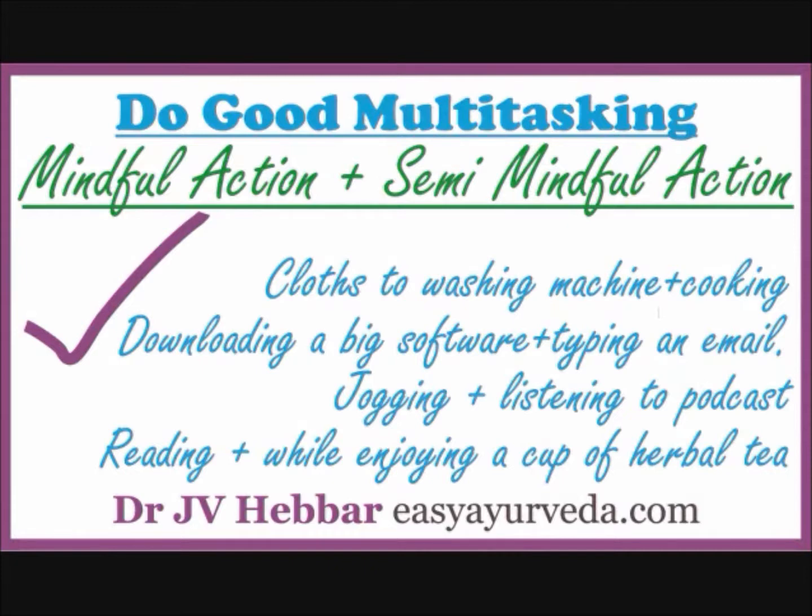Jogging and listening to a self-help podcast — jogging does not require your full mind, it requires only your semi-mind. You can utilize that full attention of your mind to listen to podcasts related to your favorite topic. Reading a document while enjoying a cup of herbal tea — you can surely do both things together unless you end up spilling tea over your important document.